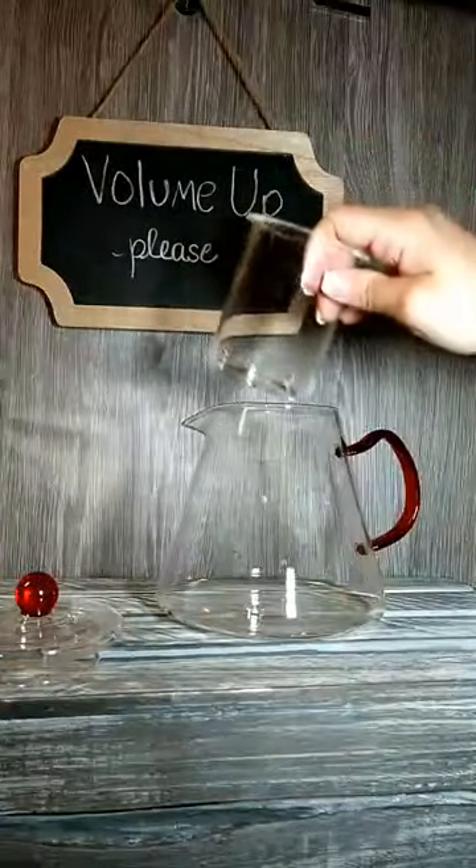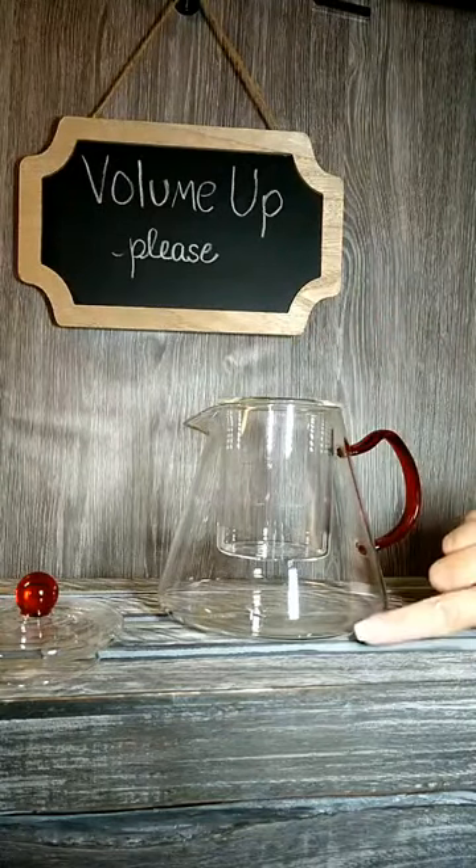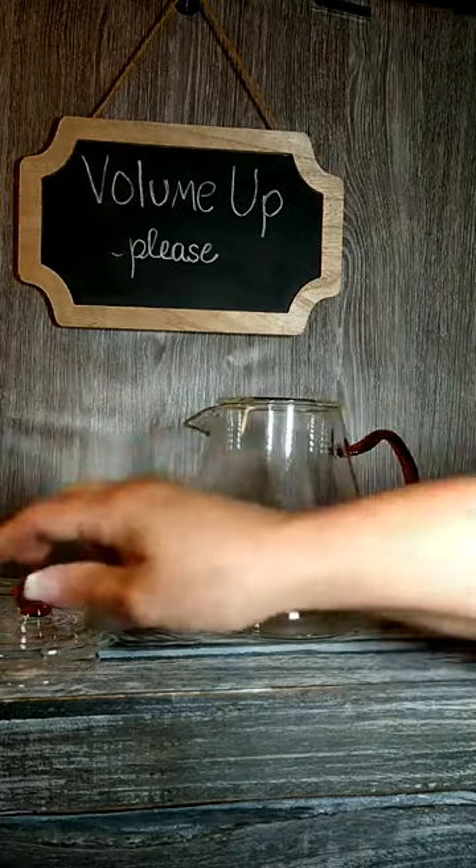One bloom needs four cups of water. As you can see, this makes 32 ounces of water. You can also use the infuser basket for loose leaf tea.